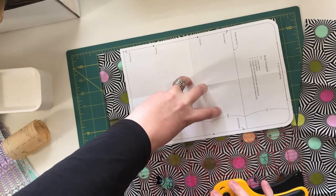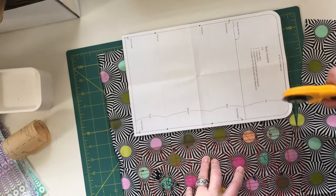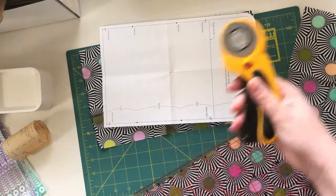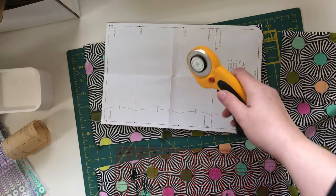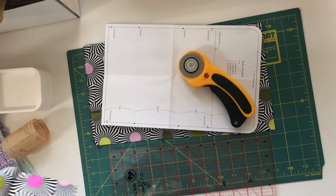And that time when you're like, should I change the blade? Yes, I should change the blade. Do I know where my blades are? No, I don't know where my blades are.